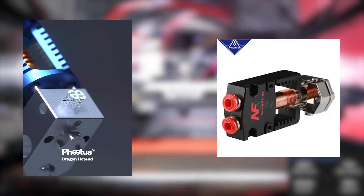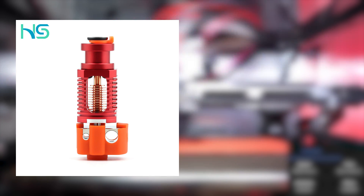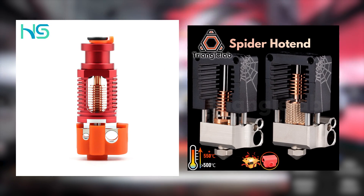There have been many other hot ends utilizing the same technology — by far the most popular being the Fetus Dragon and the NF Crazy by Mellow. Others include the Red Lizard series from Haldis, which are clones of the Dragon, and the now discontinued Triangle Lab Spider, which was a direct Mosquito clone — all present in the evolution of the 3D printing space.